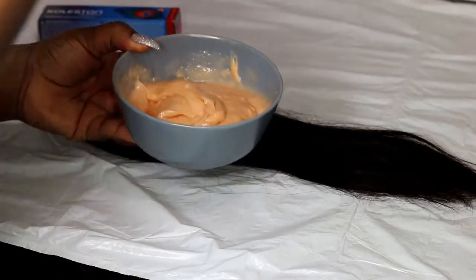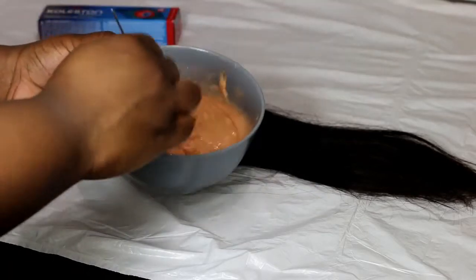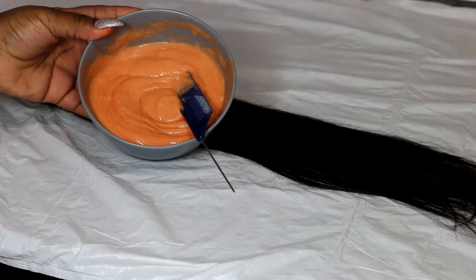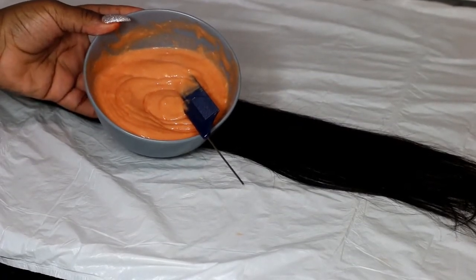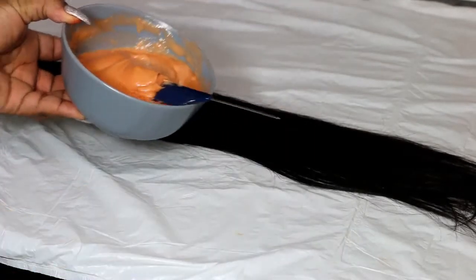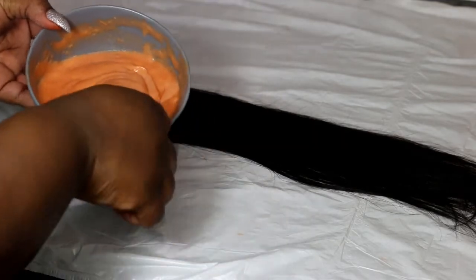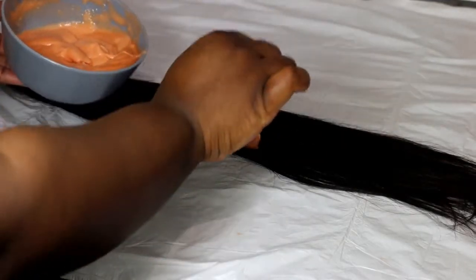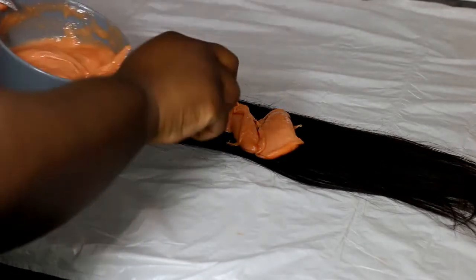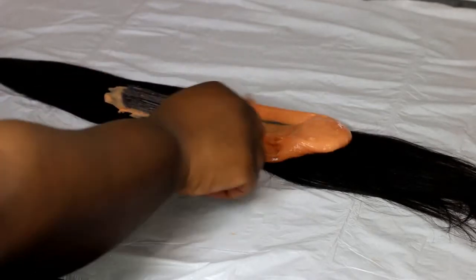So it should be something like this — it's not really thick enough unless it holds when you shake it off. We should end up with something looking like this. Now we're going to apply it to the hair. I'm using a comb; some people use a bleach brush but I haven't got one at home so I'm just using what I've got. You're going to apply some to the hair and you can be quite generous with it, then comb it through.